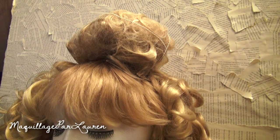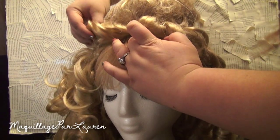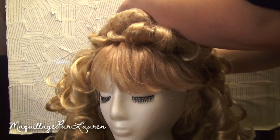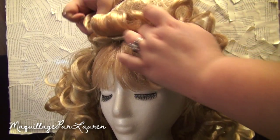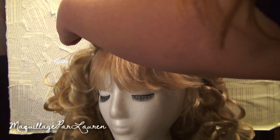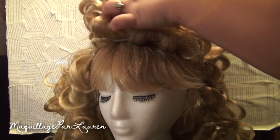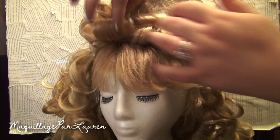Now that you have the rat's nest secure, start taking strands of hair and pin it around the rat's nest. Take your time and plan out what pieces you want to pin up and what pieces you want to leave down. This will take the most time and you might have to start over a few times — I didn't get the style down my first time. Take note of how to place the pieces to cover other bobby pins and to hide any gaps.